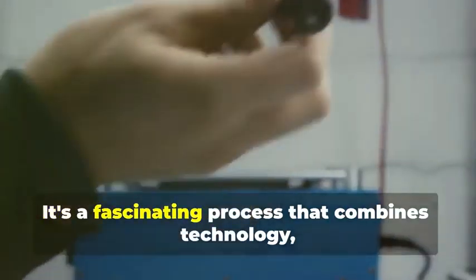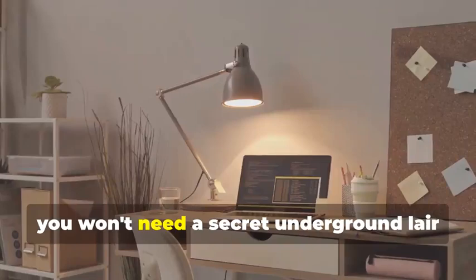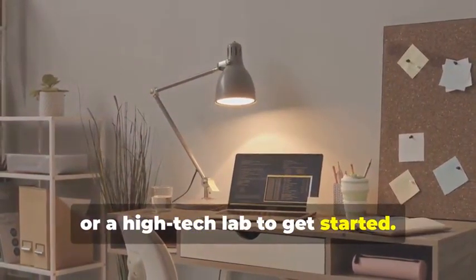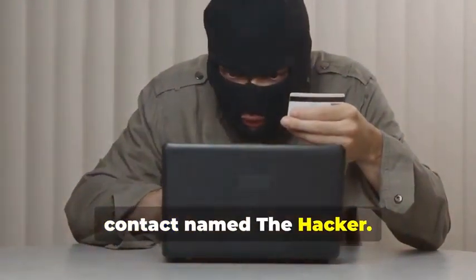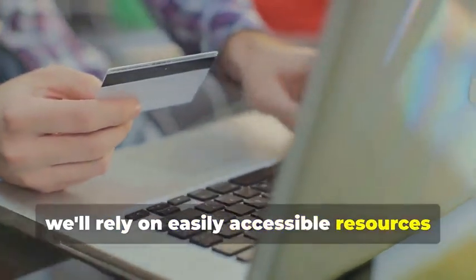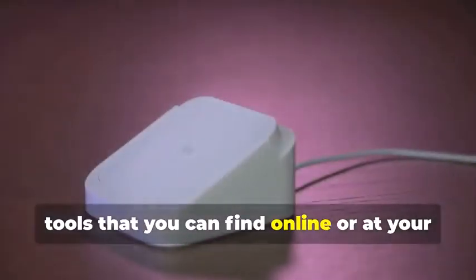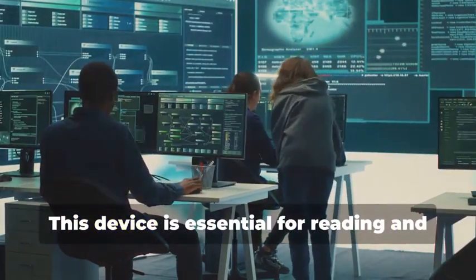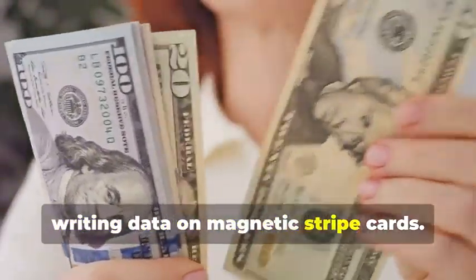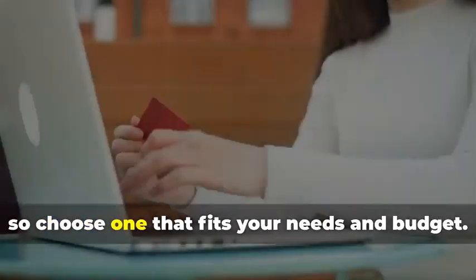Ready to assemble your very own hypothetical card cloning kit? It's a fascinating process that combines technology, curiosity, and a bit of creativity. You won't need a secret underground lair or a high-tech lab to get started — a simple home office setup will do just fine. Instead, we'll rely on easily accessible resources and tools. For educational purposes, we'll be focusing on readily available tools that you can find online or at your local electronics store. First, you'll need a magnetic stripe card reader/writer. This device is essential for reading and writing data on magnetic stripe cards and can be found online or at certain electronics stores.